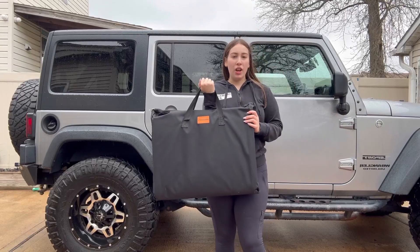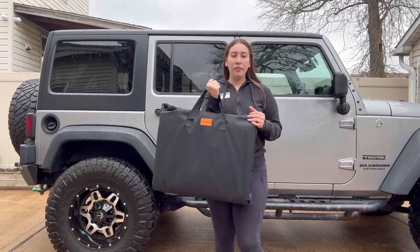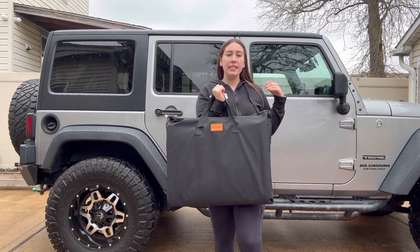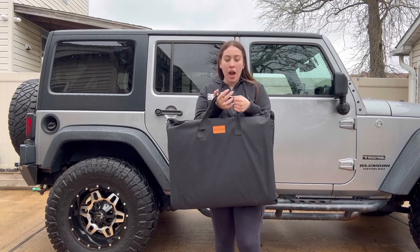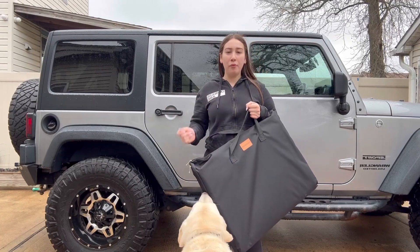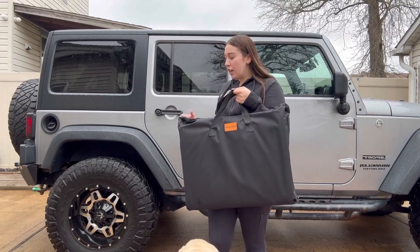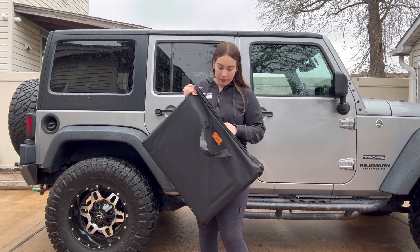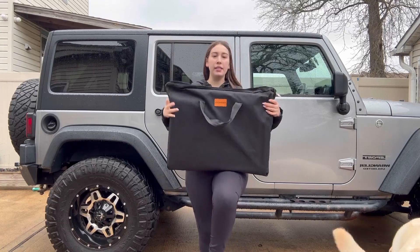Hi everyone, so for today we have this dog seat cover. This is a perfect product for your dogs so they can sit down in the car. It covers any type of hairs, any type of water that you want to protect it from. It comes with a really nice bag and when you open it, it comes with all the products that you need.